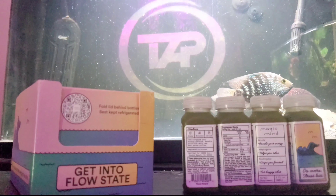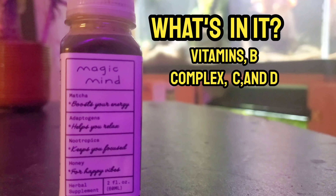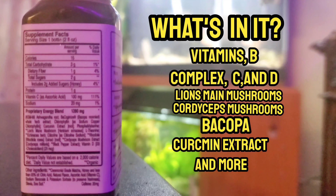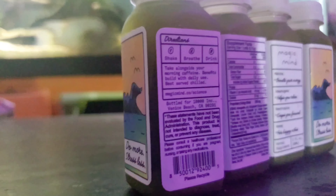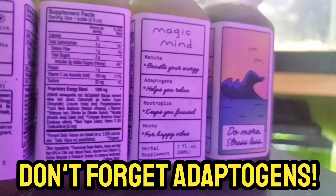So now you're probably wondering, what's in it? Well, it's got vitamins B, C, and D3, lion's mane mushrooms, and cordyceps mushrooms, and my favorite — the stress-reducing ashwagandha. These little bottles are basically just bottles of vitamins, nootropics, and electrolytes. They're amazing.